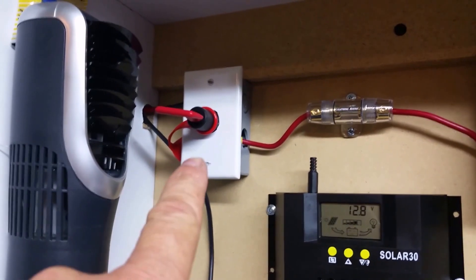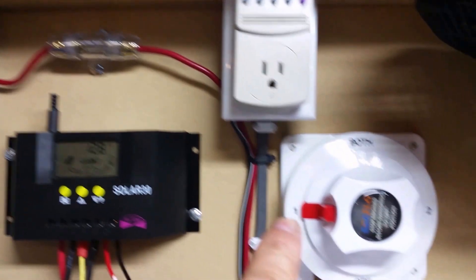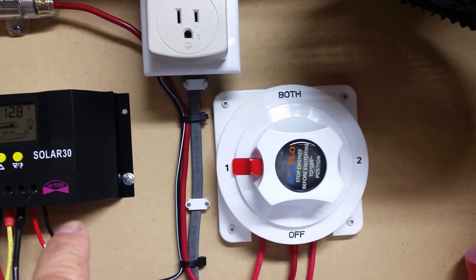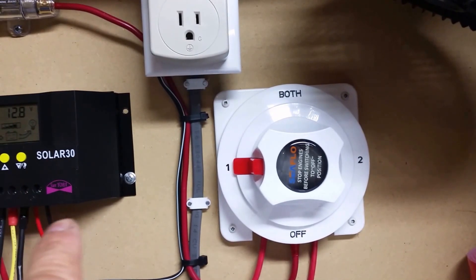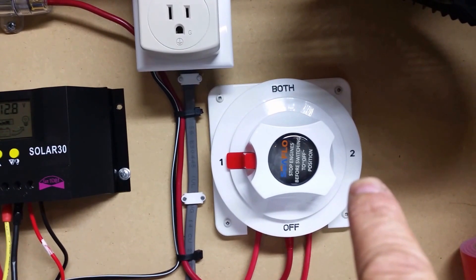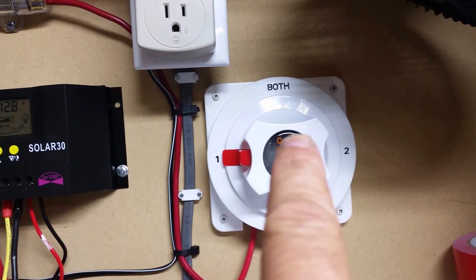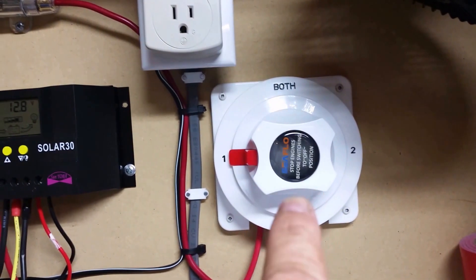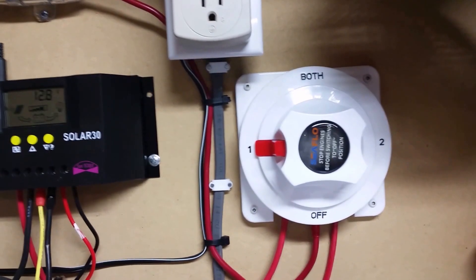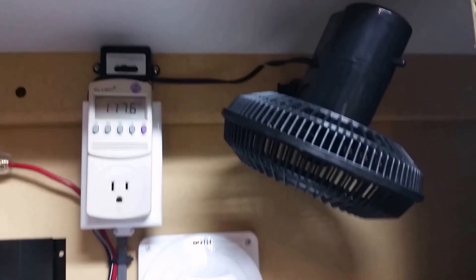Here, with a disconnect, it goes through a fuse down into this four-way switch. On the one position I can use my solar panels. When I switch it to the second position I can use my grid tie inverter, or I can put it on both and the solar panel will power both.